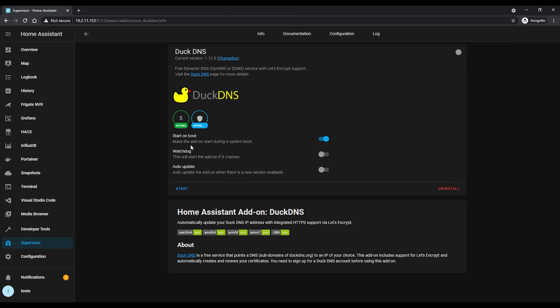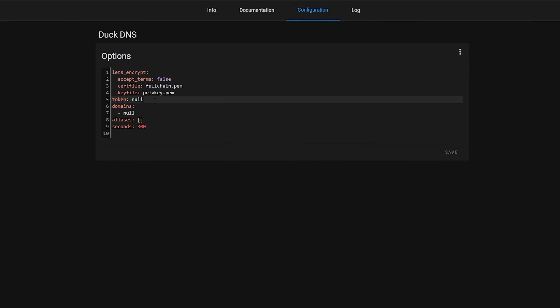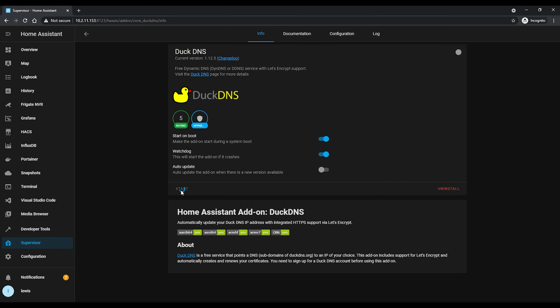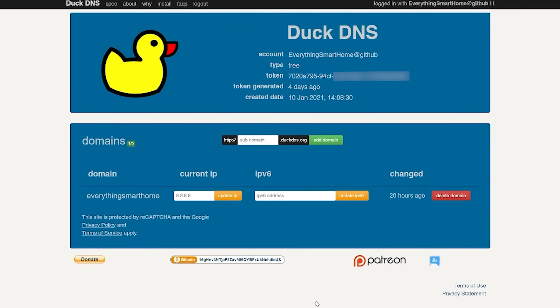Hit install, and once installed check the watchdog option and head to configuration. You can leave the Let's Encrypt accept terms set to false because we don't need a certificate this time. Paste in the token you copied into the token field, then in the domains field enter the domain name you just created — it will have .duckdns.org at the end. Hit save, start the add-on, and check the logs. You should see a message saying it was okay and changed. Head back to the DuckDNS page, hit refresh, and the IP address should now be your public IP address.